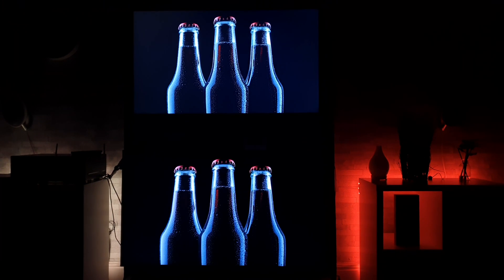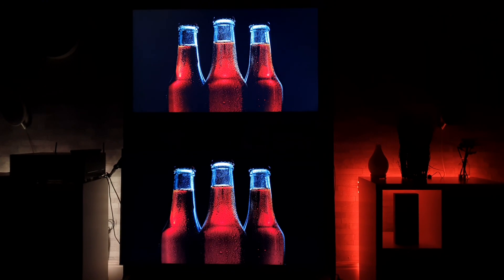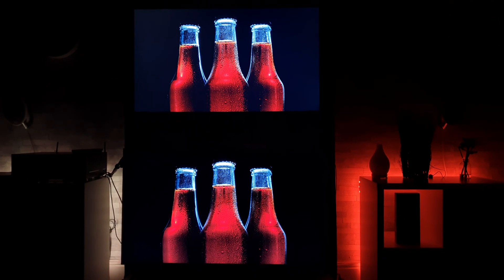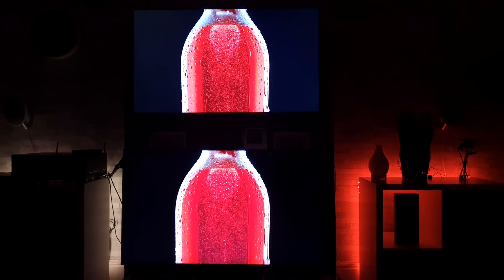It surprises me a bit because when I ran my other test — the daytime brightness and reflection test — the LG seemed to have more contrast in the daytime and the Samsung looked a bit more washed out, but in these dark scenes clearly the Samsung is doing a far better job.